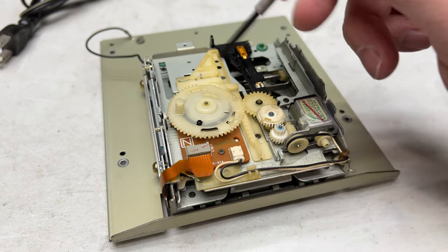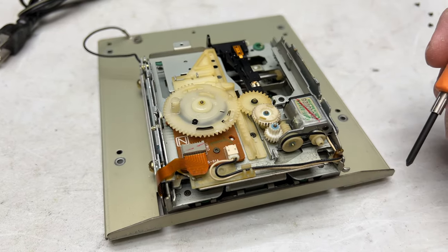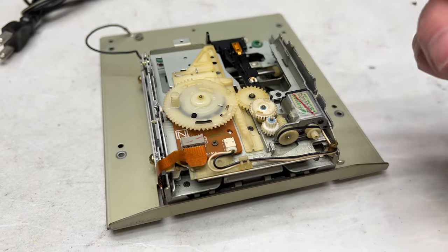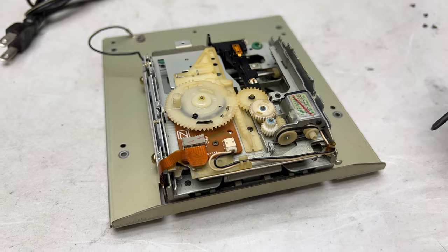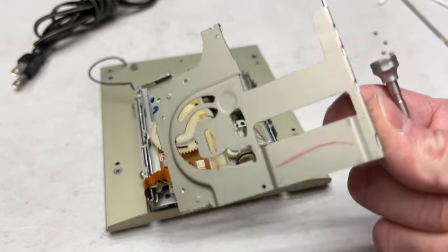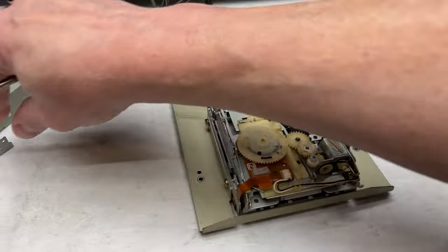So we're going to just take a quick look at this to see if it's dirty or whatnot, and if it is, we'll clean it up and maybe that'll get this thing working again. I wouldn't count on it, but we'll give it a shot anyway.